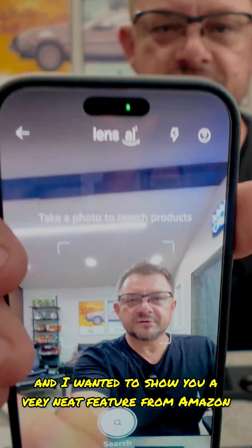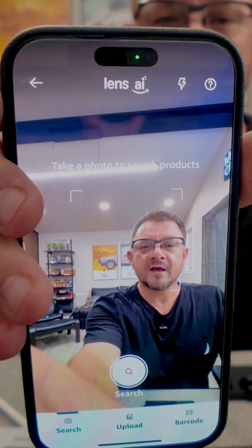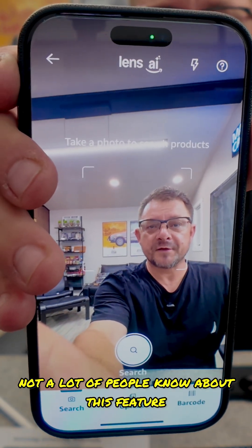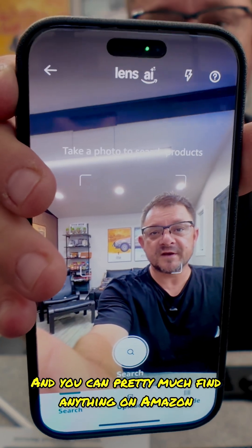Hey everybody, this is Jerry from Cool Hacks. I wanted to show you a very neat feature from Amazon called Lens AI. Not a lot of people know about this feature, so I'm going to show you how it works and what you can do with it — you can pretty much find anything on Amazon.